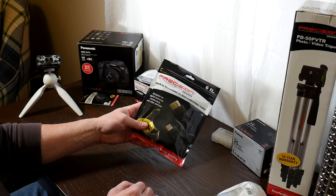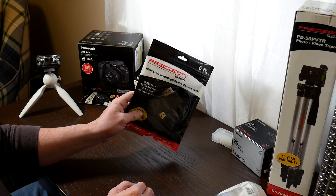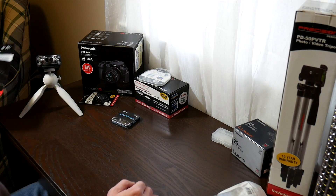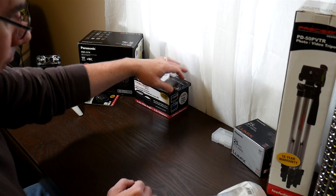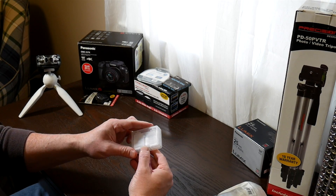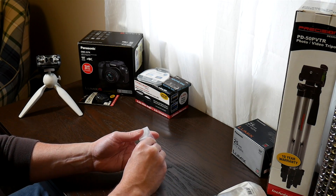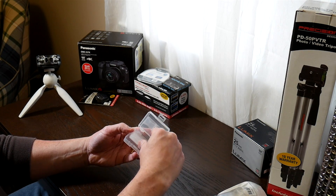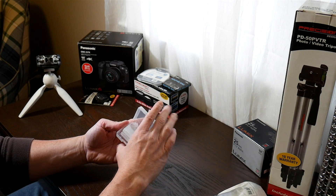It came with a nice little HDMI cable to go from micro HDMI to HDMI, so you can connect this to the TV — I'm looking forward to seeing how that works out. There's also an SD card wallet, which you pop open and it has little shelves for four SD cards.